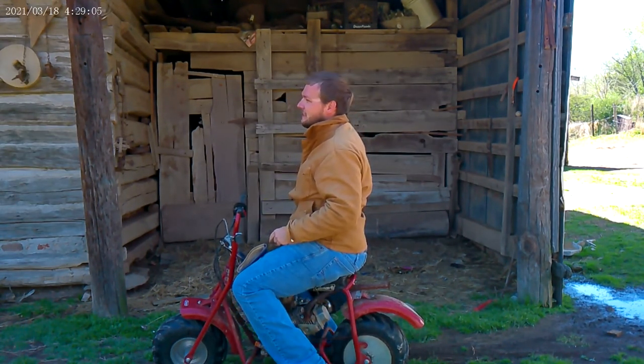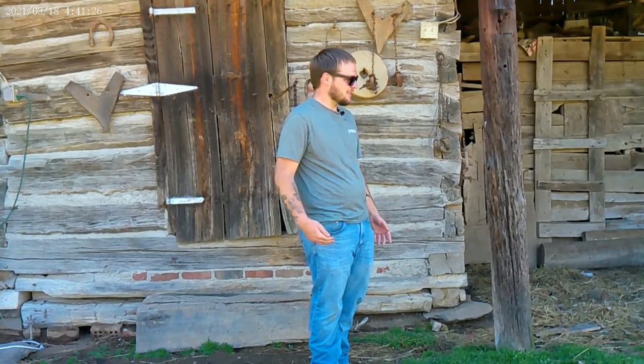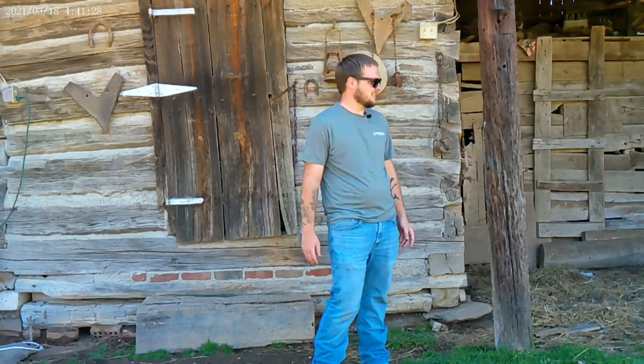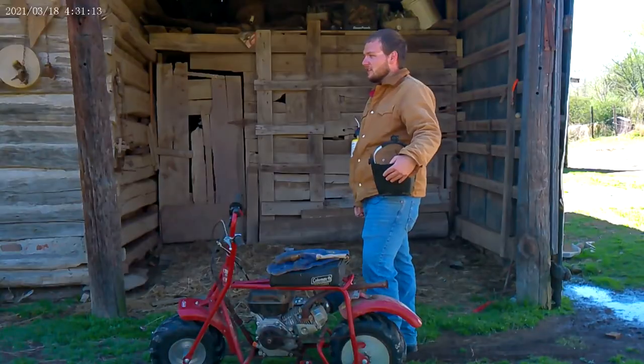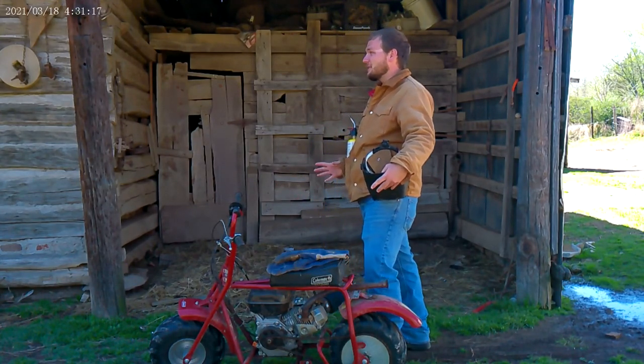Heard you needed a welder. What is that thing? Whose kid did you steal that from? Where's your welder? Do you even have a welder? I don't even see one. First of all, don't be hating on a piglet. Second of all, don't you worry about how I'm going to get things welded.